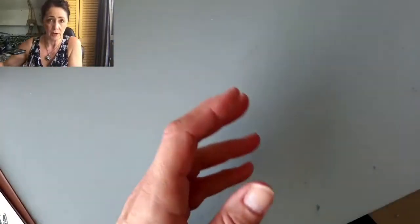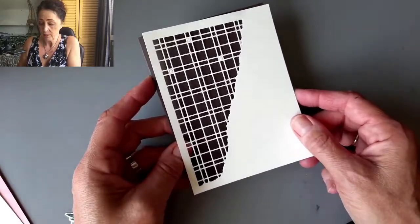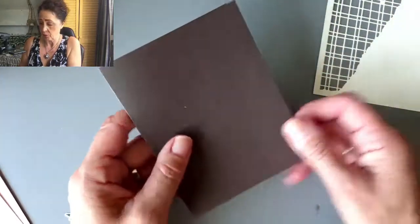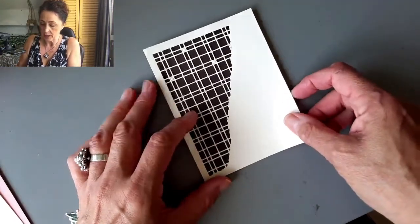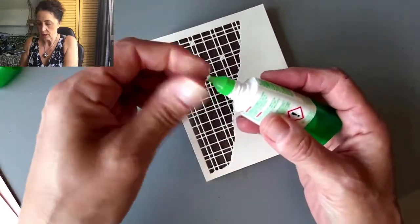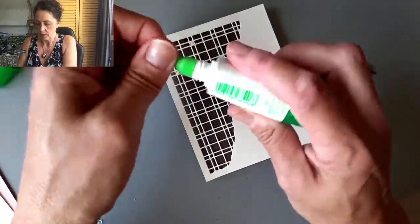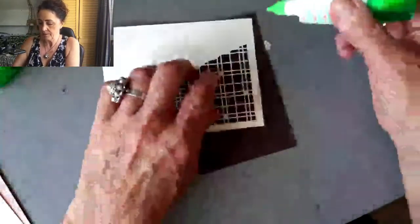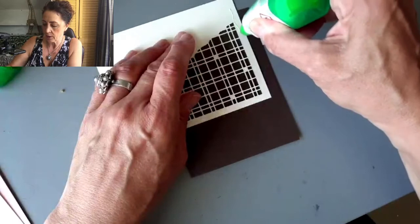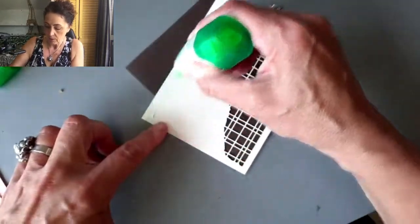Now be sure to hit the red subscribe button so you won't miss anything. What I'm doing for this card — I have it already cut out with a die cutting machine. This is a full card front, four and a quarter by five and a half, and I'm putting it on an Early Espresso card that's eight and a half by five and a half scored at four and a quarter. I'm just going to put this right on here. I've left a few little squares in there, which I think looks nice. I'll just put a bead of adhesive along here, not on that fancy little grid part.